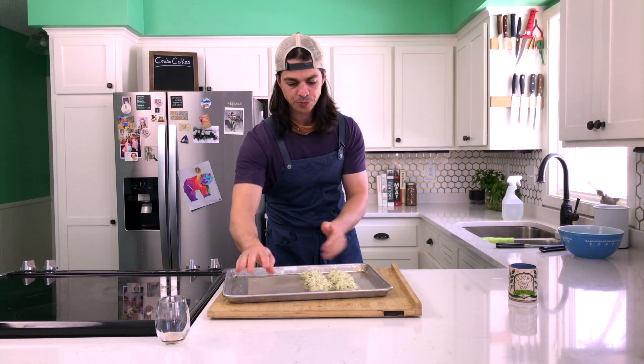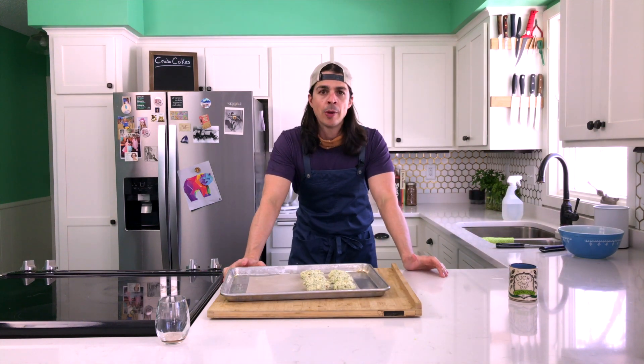These are going to go in our fridge for about an hour. There's lots of things you can do while you wait.